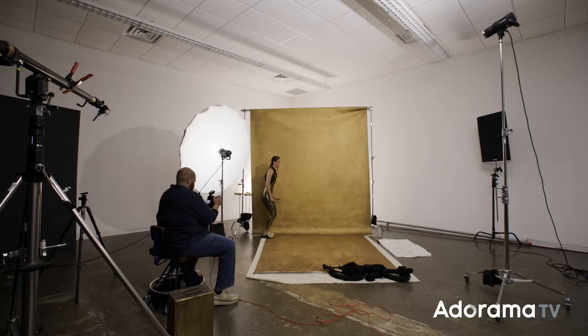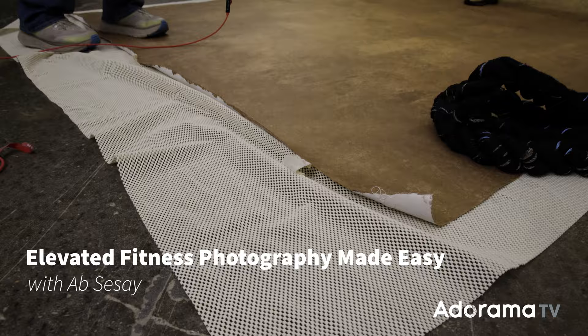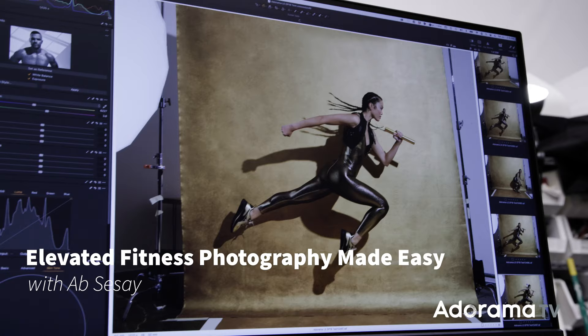Hi, I'm Abcisse. In this episode of Leveling Up Your Lighting, we're going to discuss shooting fitness photography, how I light the image taking advantage of fast flash duration, what you need for your athlete to be safe and prevent injury, and the overall creative direction behind the images.